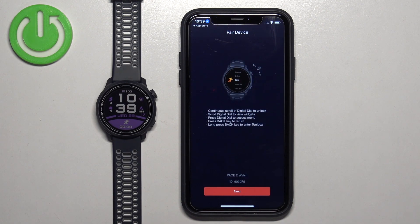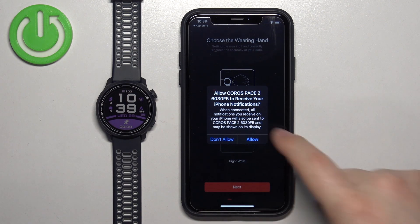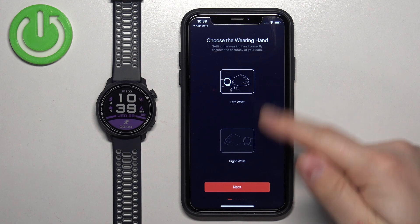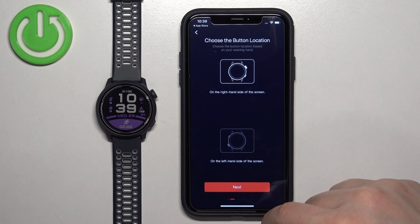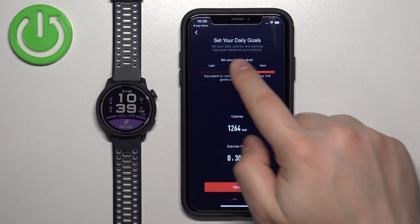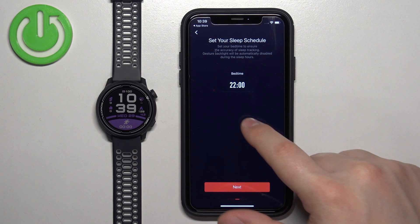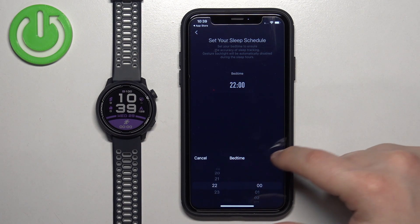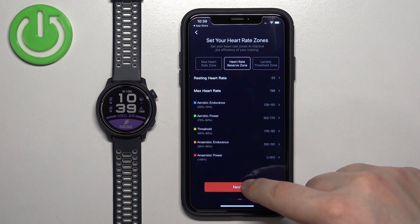Tap on the Pair button, then tap on Next. Here we can set up a profile for our watch, and there's another notification permission you can allow or deny. Then you can select on which wrist you prefer to wear your watch, and set the button locations. We also have daily goals, bedtime — where you can set what time you usually go to bed — and heart rate zones, where you can select your preferred ones.